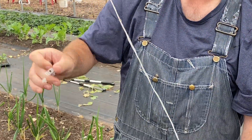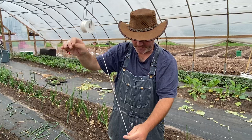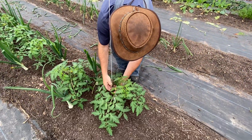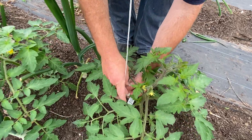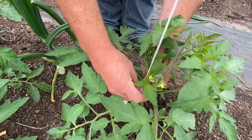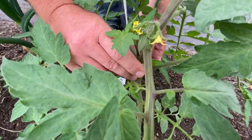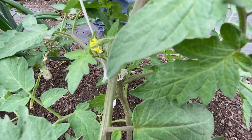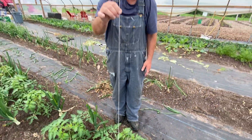I'll show you how one actually works. I'll let this out just a little bit, come down here, and then pinch this around the string. That open area goes around the plant but doesn't put any pressure on the actual plant.